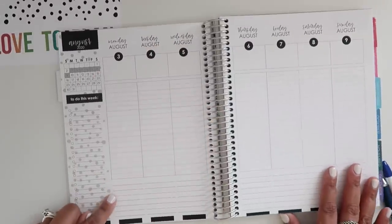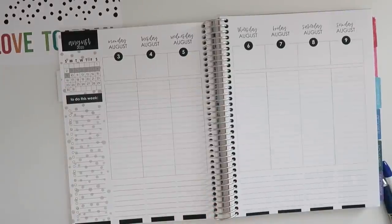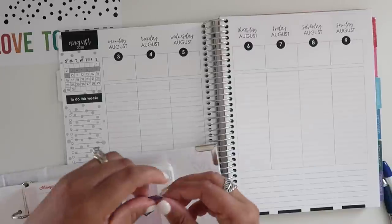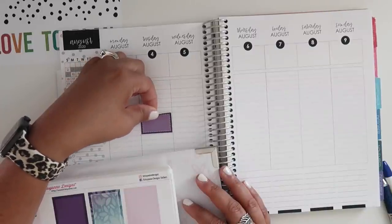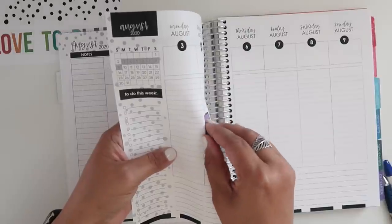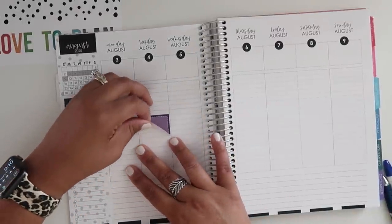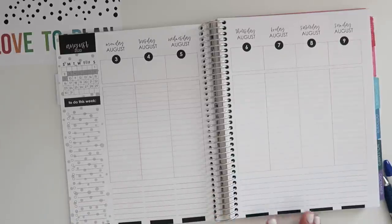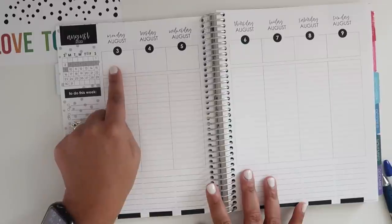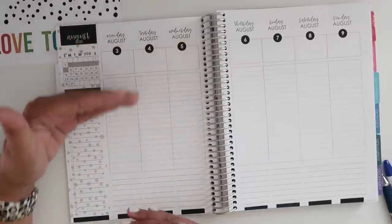So you get the vertical lines right here. The columns do appear to be the standard 1.5-inch size — I tested it with a sticker and they do fit; that's just a typical half box with no problem at all. You have a little bit of space at the bottom for meals or whatever you want. I'd probably put my weather across the top and go about my day. It does feel like a smaller space in the column, but you can keep extending it down, maybe put a strip of washi there — you could get really creative with this layout.